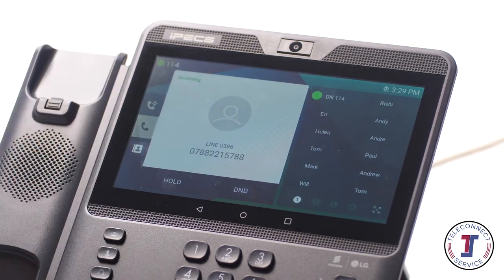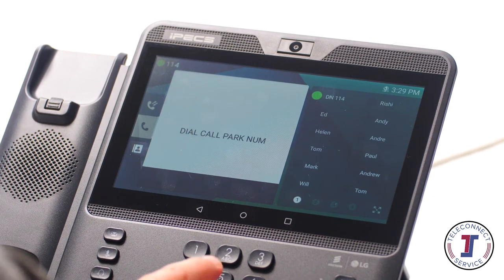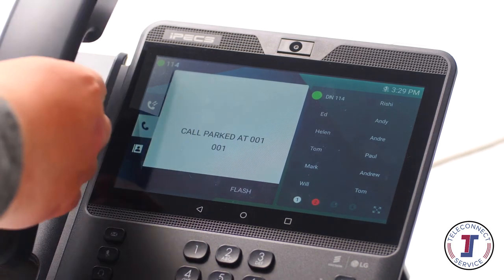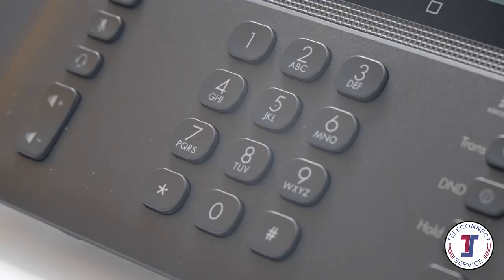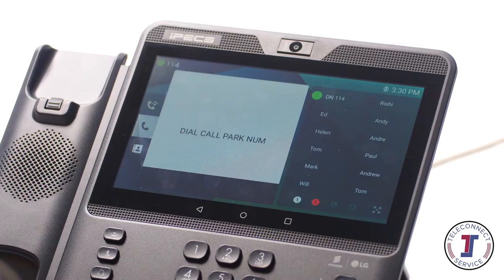To park a call, press the transfer button and dial the park code, followed by the park location number. Then replace the handset. To retrieve a parked call, lift your handset then dial the park code, followed by the park location number. Park codes and location numbers are set up when the system is installed. Please note, park codes can be saved under a flex key for quick execution.